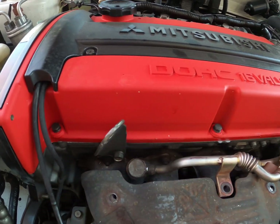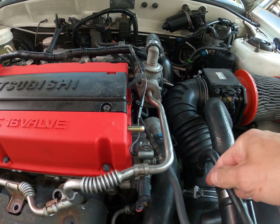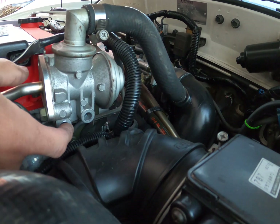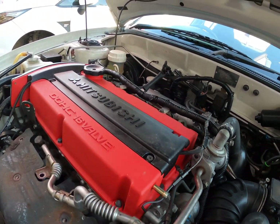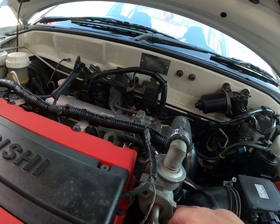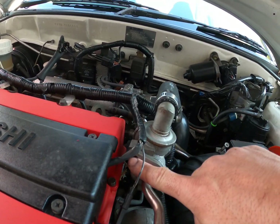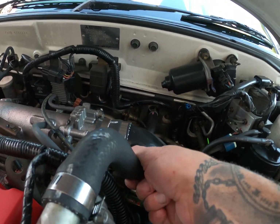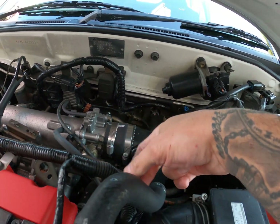They've got copper washers in them. You're going to pull this vacuum line off, unbolt the two bolts here — they're pretty long bolts. You're going to take this harmonic thing off, which is a size 12.